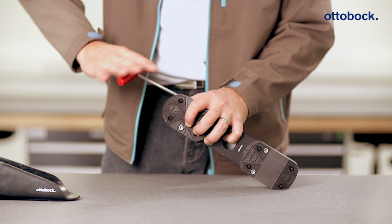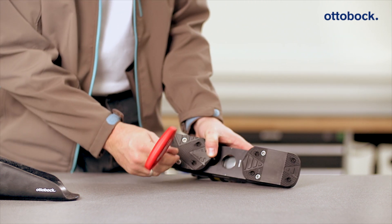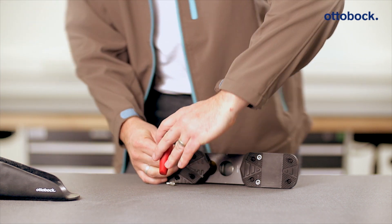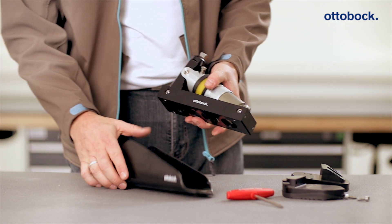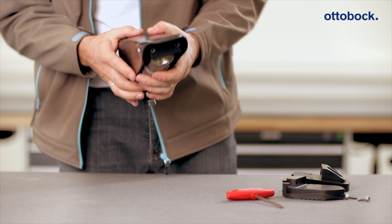The 1E2 prosthetic foot is equipped for use in a ski binding as delivered. If the prosthetic foot is to be used in a snowboarding soft boot, the foot shell included in the scope of delivery must be attached before the bench alignment. An example of this alignment is shown here for a lower leg snowboarding prosthesis.